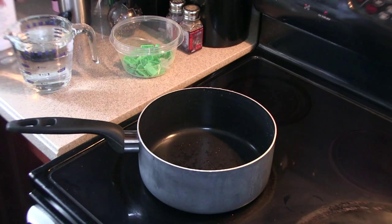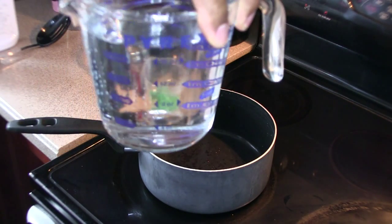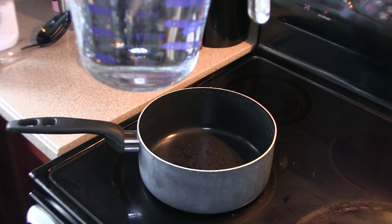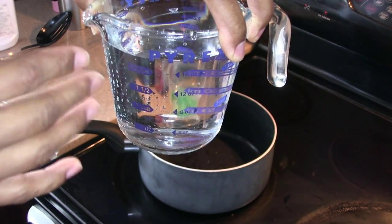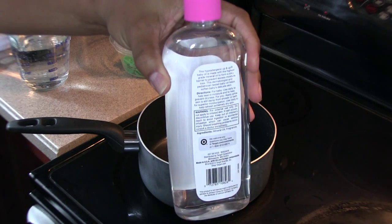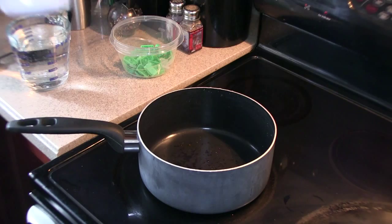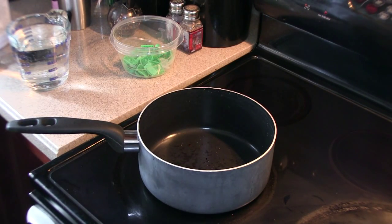We're at the stove now. I have my pot, a little over two cups of water in this measuring cup — I went a little bit over to allow for the boil, since some of the water is going to evaporate. I also have my baby oil and my mineral oil. This mineral oil is thicker and heavier than baby oil. The mineral oil gives the base tackiness, and the baby oil gives the base a looser feel, so I like to balance those two oils with the two cups of water to make my blend.